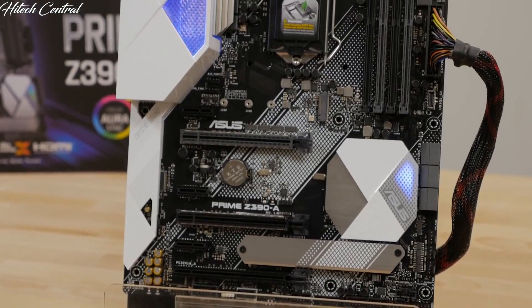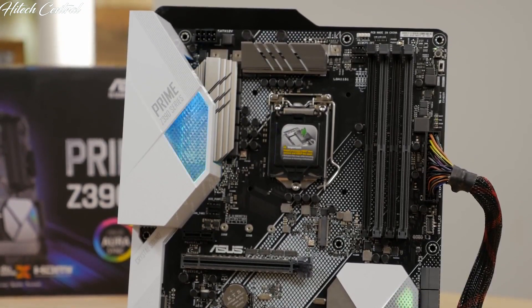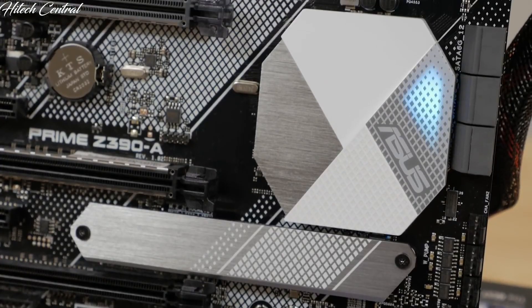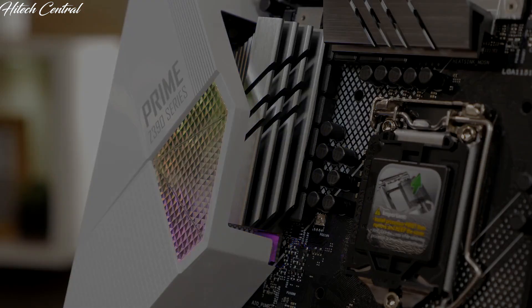The board features a refined black, white, and steel appearance, but if you want to inject color into your board, there are two RGB lighting zones that have customizable color and lighting effects. And with Aura Sync, you can synchronize the lighting on your motherboard with the rest of your Aura Sync compatible components.